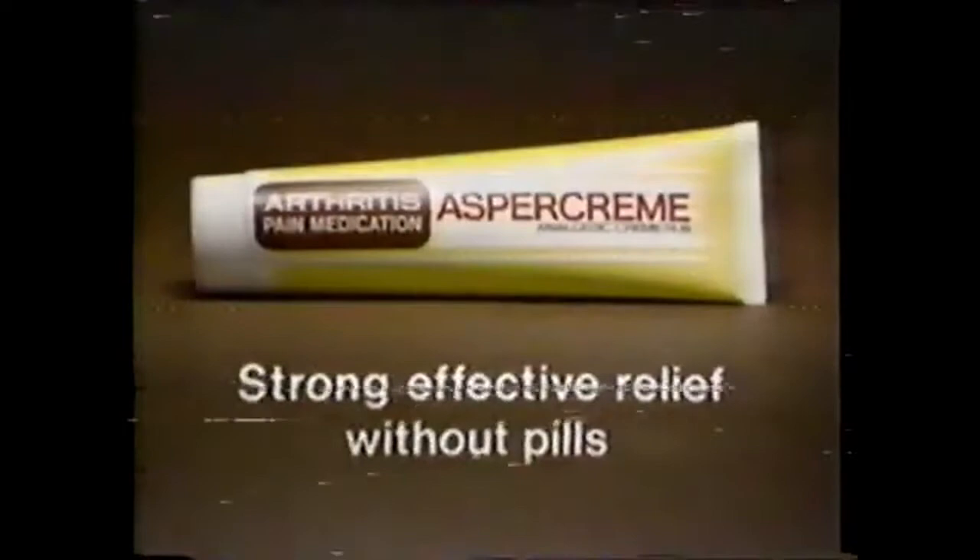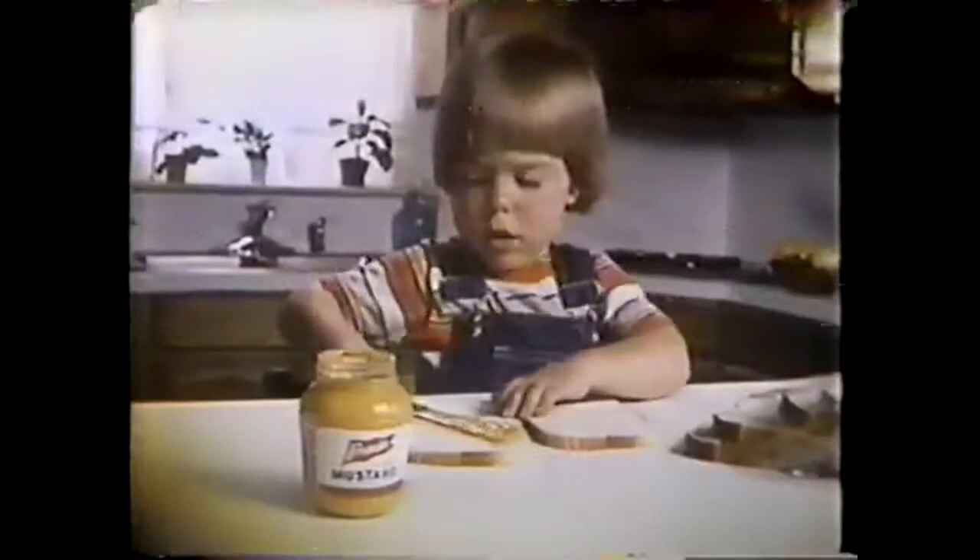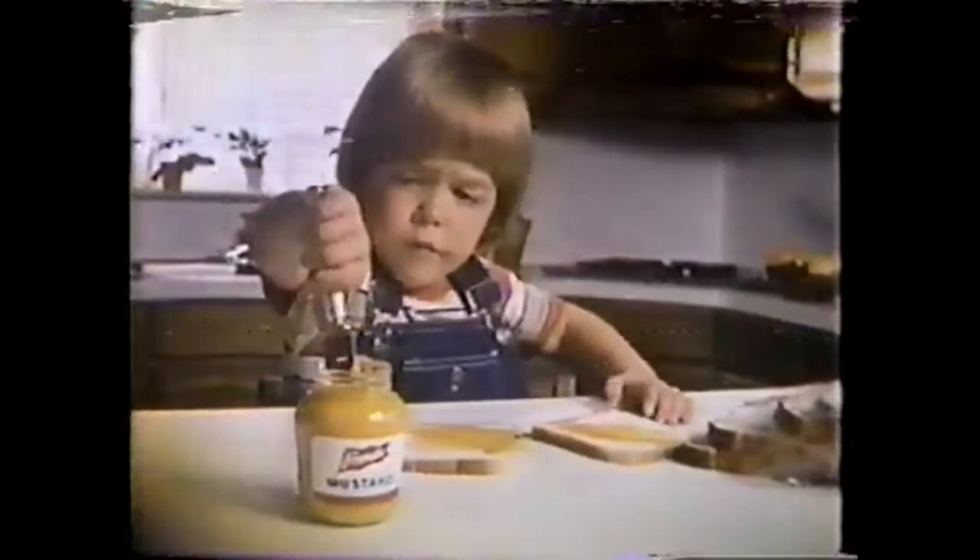You are my sunshine, my only sunshine. You make me happy. Everyone loves French's — the one and only Sunshine Mustard. Please don't take my sunshine away.